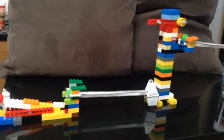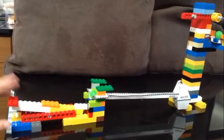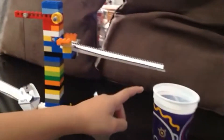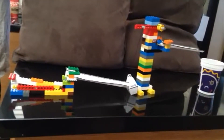There it goes! You see, when I push it, it rolls down — that thing made the ball go down, and then that thing got loose, it popped up, and then the ball got loose and it fell down into the cup. I hope you liked my video of my cool pulley machine.